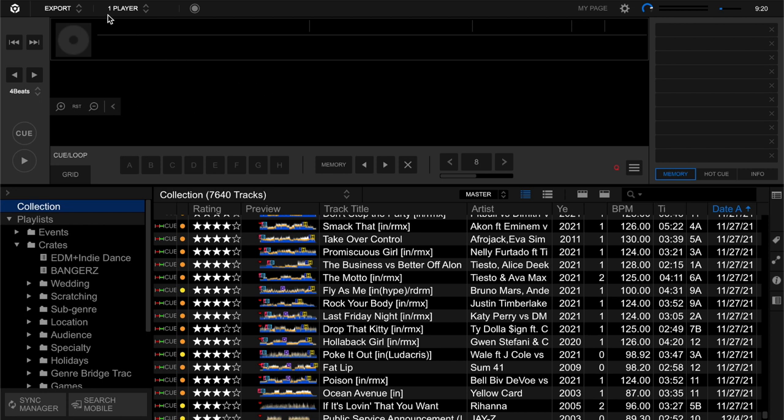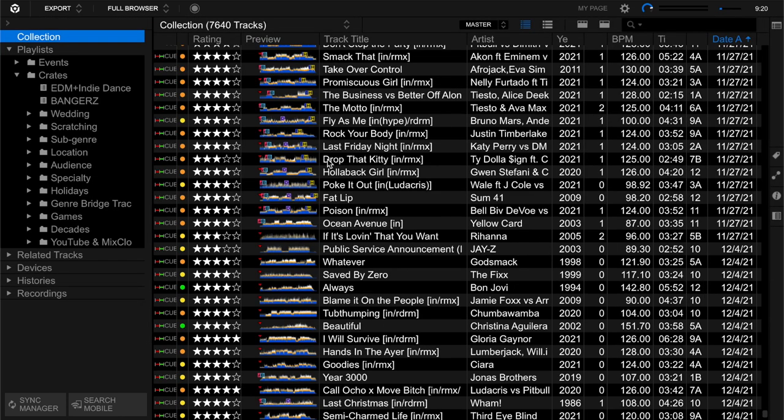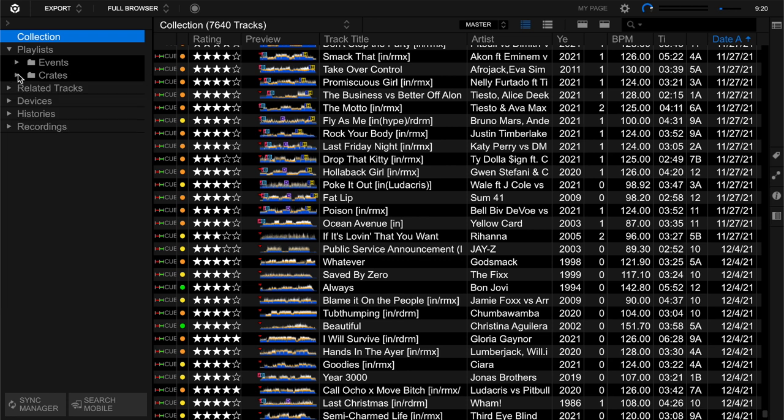First I like to make sure I've got the screen set up for this activity. This is export mode, and I like it because it doesn't clutter the screen with performance features and functions. I make sure it's not in player mode - I turn it into full browser so I can see more tracks on screen. I don't really need my crates visible right now, but I'll talk about them in a minute.